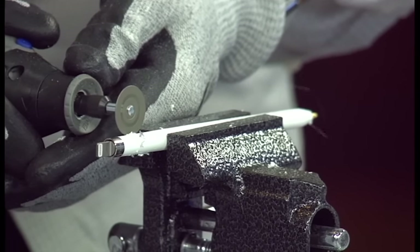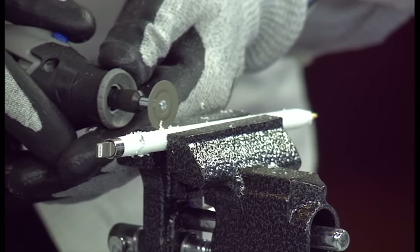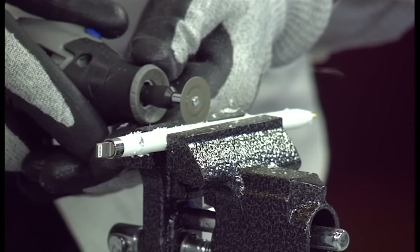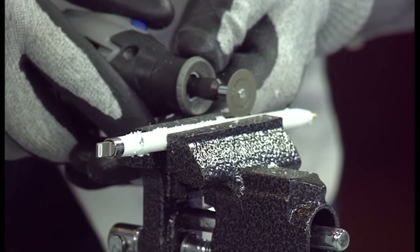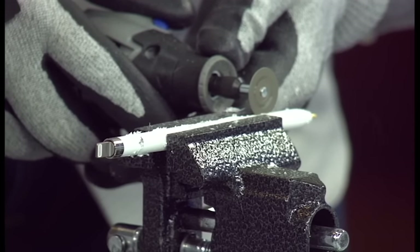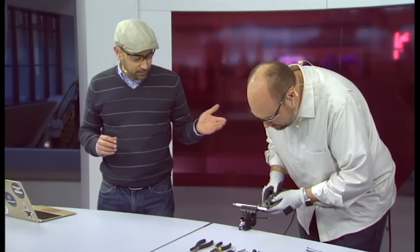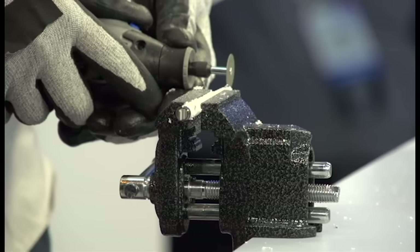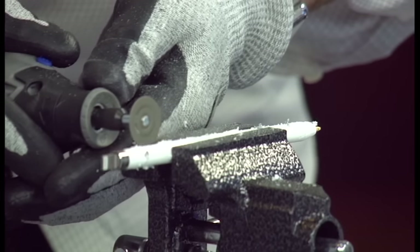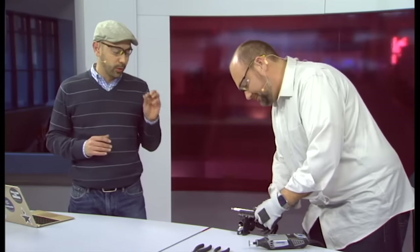Then it becomes worthless and unrepairable. So you have to be very patient and not force things. You should be pretty dexterous and pretty good with your hands. Bill kind of has the hands of a surgeon — very steady — and he is very light in the touch. You can see he's just barely getting through this thing. If you want to do these on your own, we recommend most people don't — we do these so you don't have to.